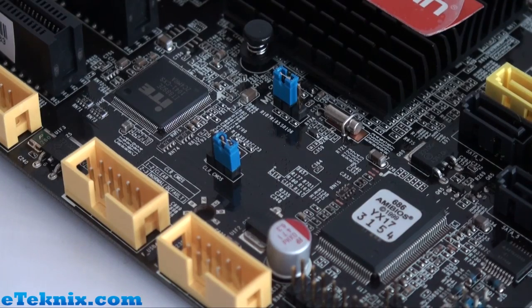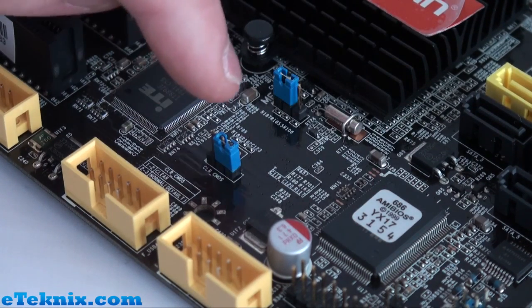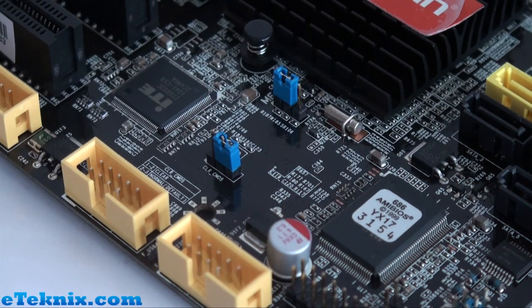Down by the front panel connectors you'll find the AMI BIOS chip and, nearby, the clear CMOS jumper. Sadly this board doesn't have features for hardcore overclockers such as onboard power and reset buttons or a debug LED. More and more boards these days are removing debug LEDs, so it's not uncommon, but it would have been nice to have power and reset buttons — though this is a budget H67 board rather than a P67.